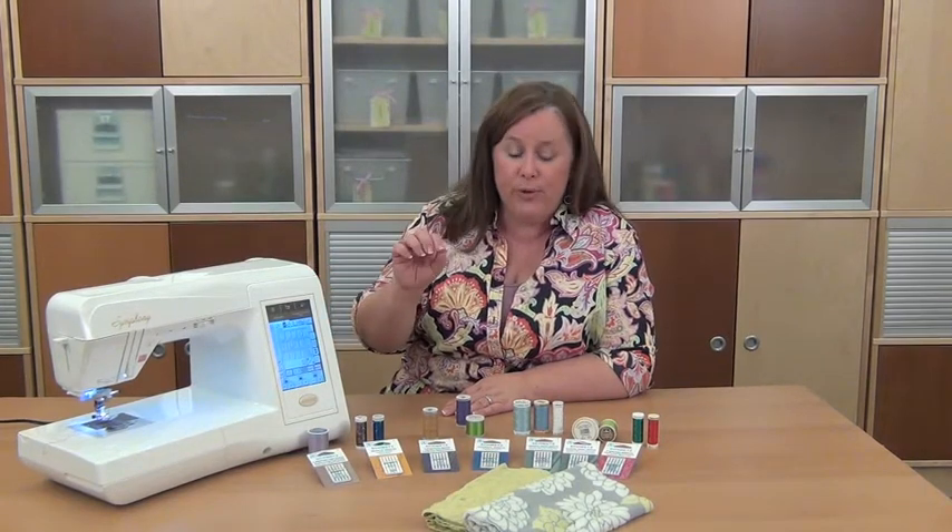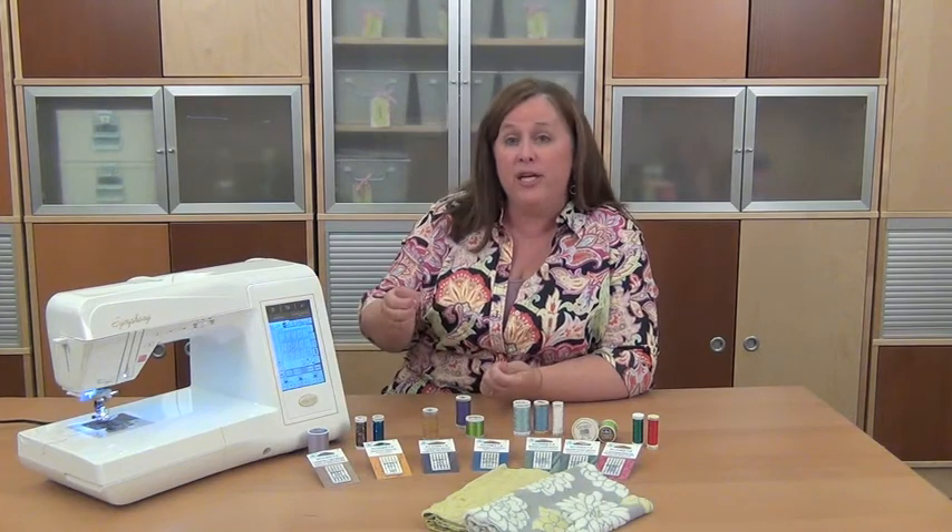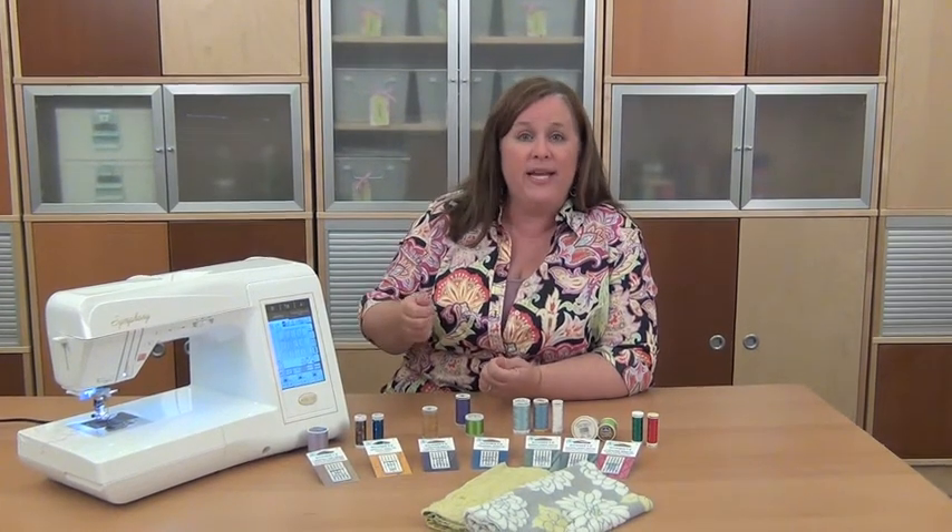For your machine, reference your guidebook to see what they recommend for stretch fabrics. Sometimes it's a zigzag or overcast stitch, and if your machine does that, it's a great way to produce some stretch in the seam so that if the t-shirt material or plush fabric gets stretched, the thread doesn't snap.